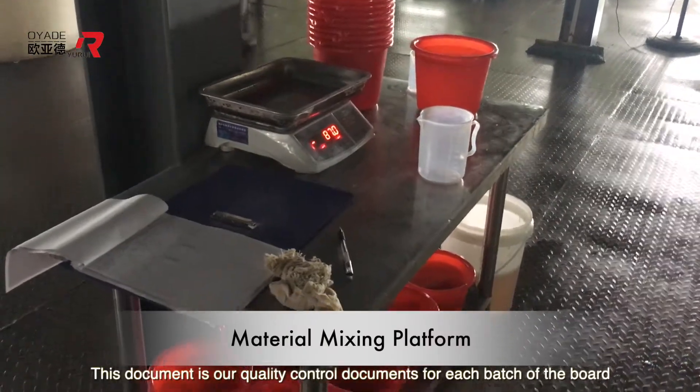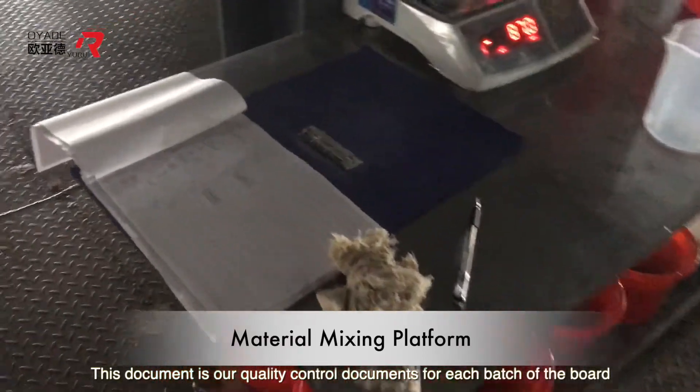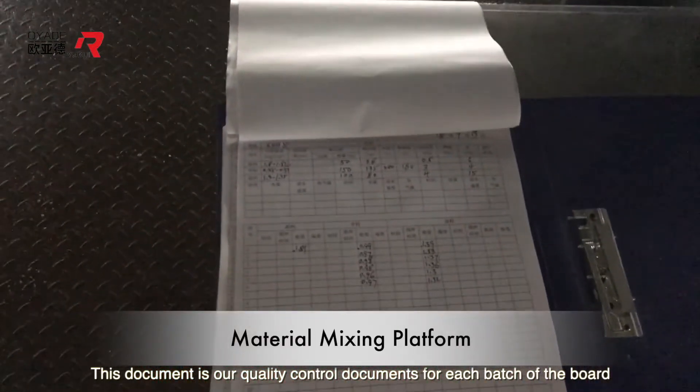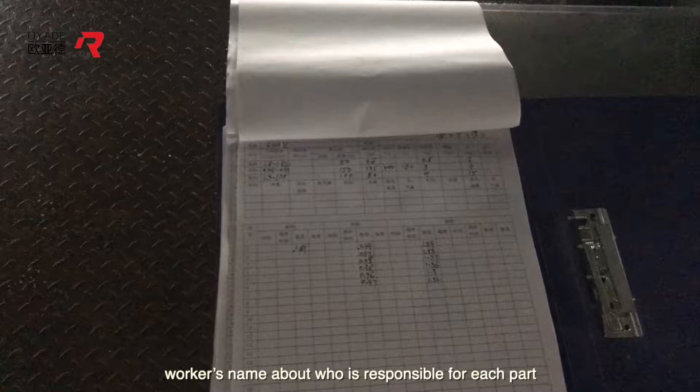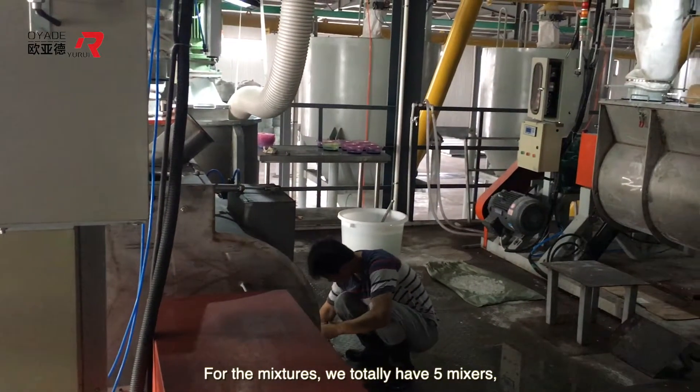This document is our quality control document. For each batch of board, we will record the density, the mixing time, and the worker's name — who is responsible for each part — to guarantee every batch of board is traceable.